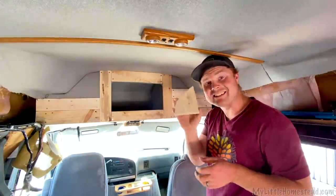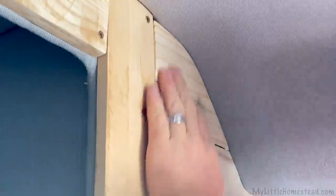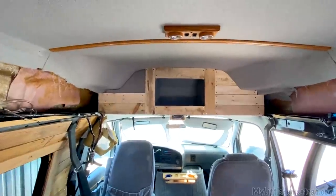Not going to lie to you — I didn't even consider testing this. I just cut it and sanded it. It's going to fit perfect. What did I tell you? Perfect fit. All right, on to the other side.